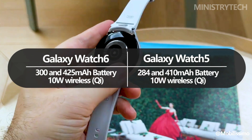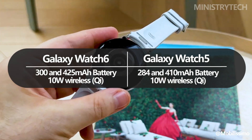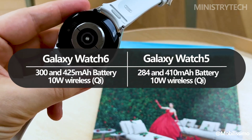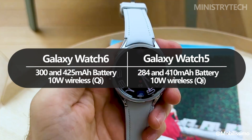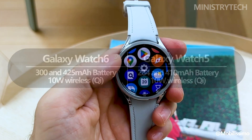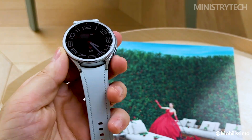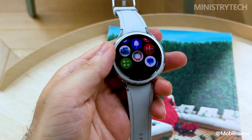We won't know for sure until testing how much of a benefit those larger cells prove to be, but these figures surpass the Galaxy Watch 5's 284mAh and 410mAh in both sizes. At the very least, they should help to offset the higher drain brought on by the larger displays.